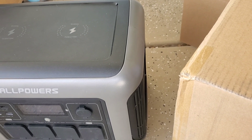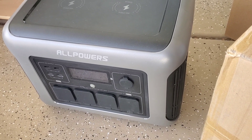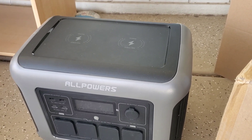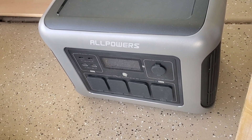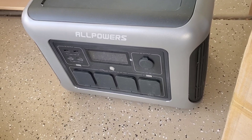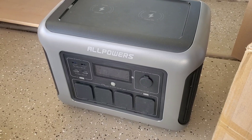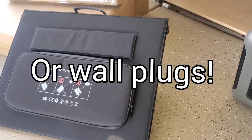This is a lithium iron phosphate battery and it's 1800 watts. It weighs about 36 pounds. It has what I think are called MC4 connectors — I could have that wrong. It puts out a surge of 3000 watts or 1800 watts constant. It can be plugged into your cigarette lighter in your car, van, or RV, or it can be charged with solar panels.